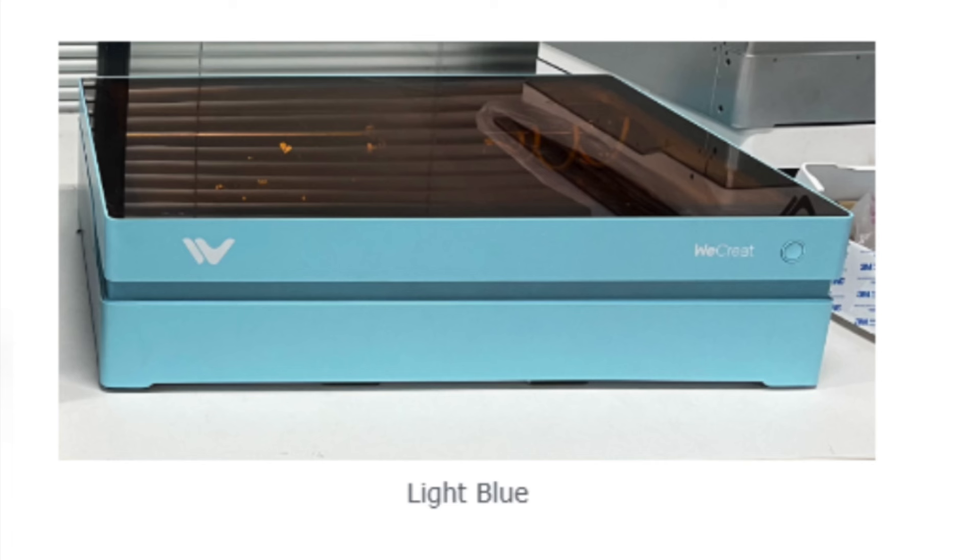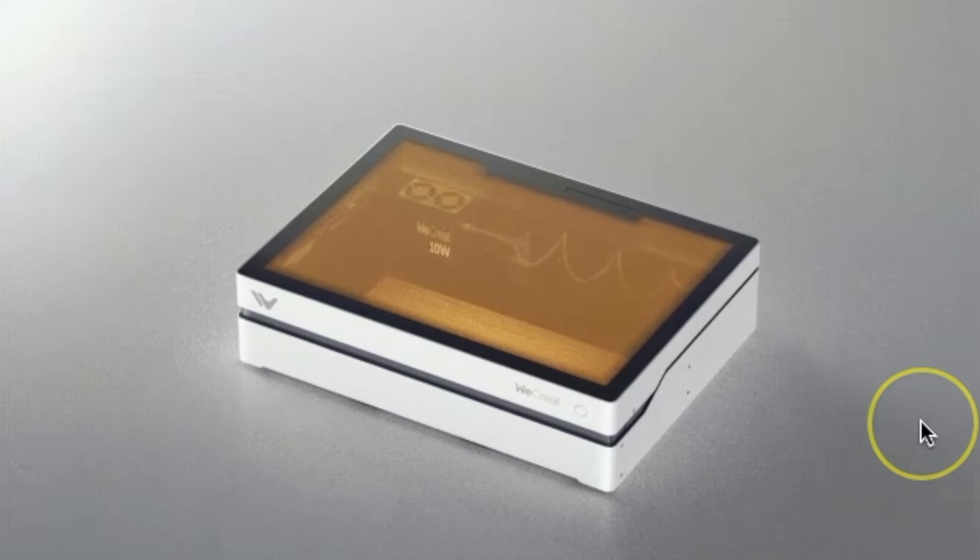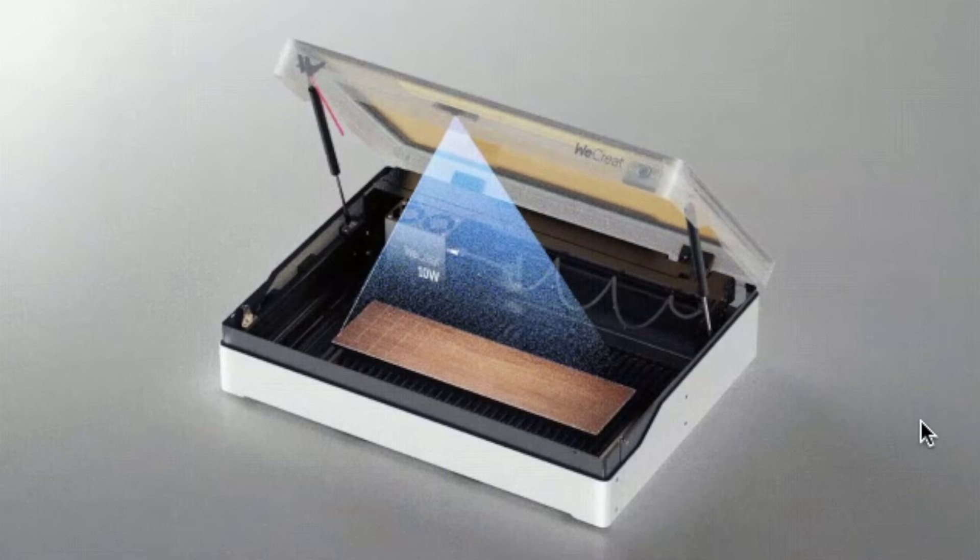Before we get started, I want to show you there's a new bold color the Vista comes in. There are two refreshing color options — the white like the one I have, and a light blue. They want to make things more colorful and vibrant, and I think it's really dope that they created different color options.